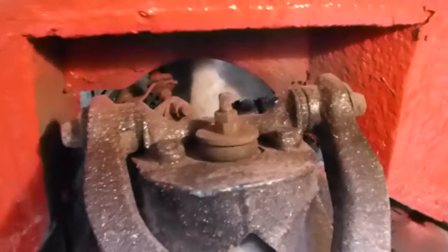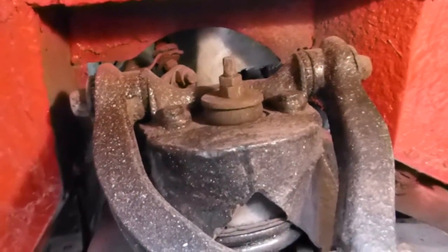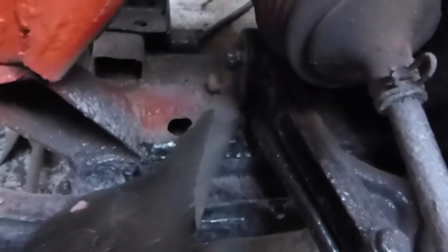This is the start of the strip down of the front suspension of a TR4. What I'd like you to look at is you can see the bushes are very perished in the corner there, and they are the same down inside here.